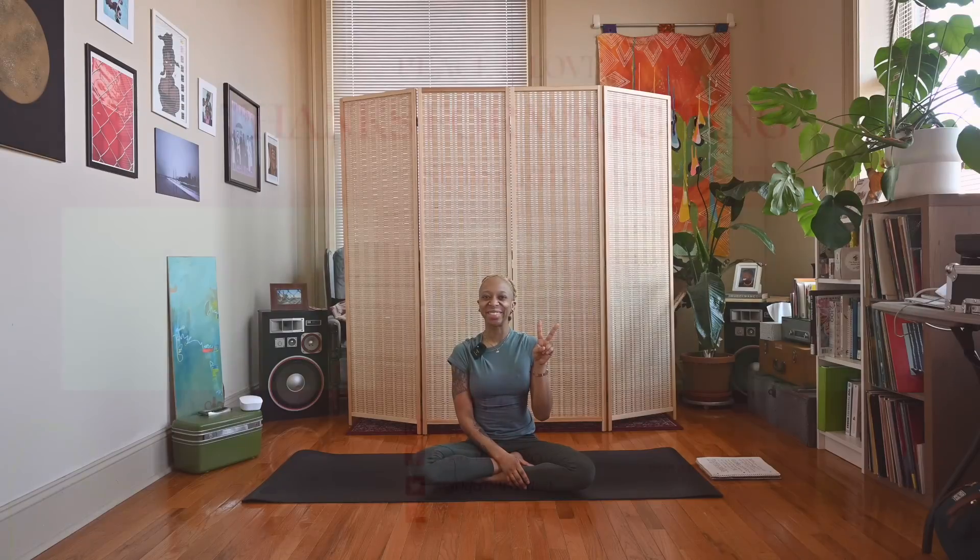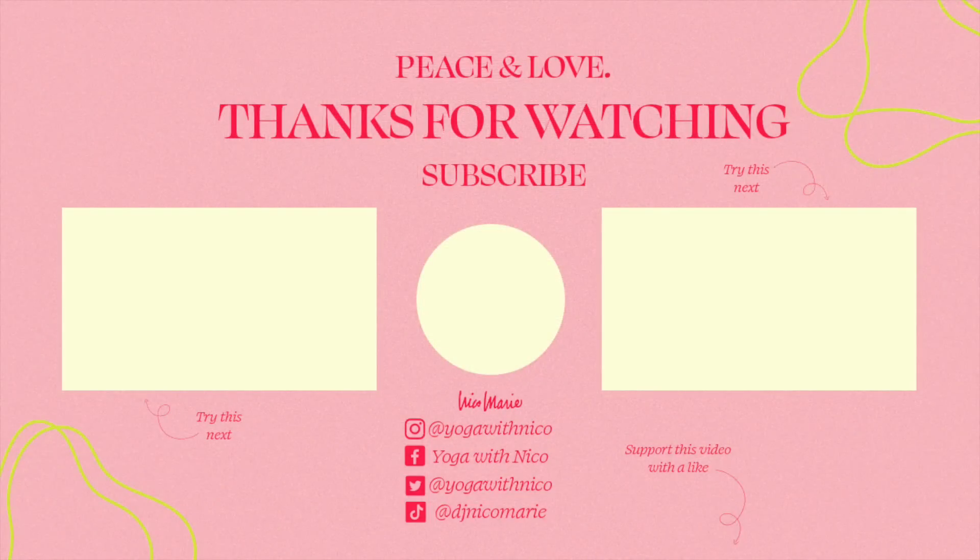Thank you for joining me for this grounding Mother Earth yoga practice. Leave a comment down below letting me know what you think. Don't forget to check the link in my description box about joining my channel as a member, and also the link about shopping Black Yogi Nico Marie merch. Don't forget to like, share, and subscribe — and as always, thank you for watching, peace and love.